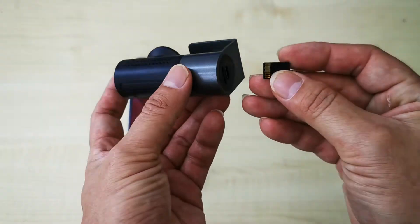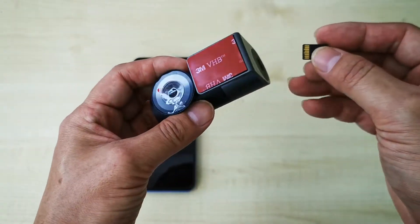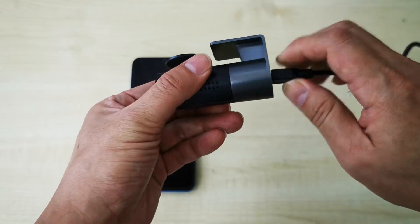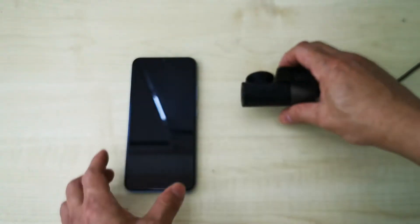This is how we insert the memory card — the chipset is here, and this is the camera lens. Insert the memory card, then connect the power. Switch on your car engine; there's an LED light.